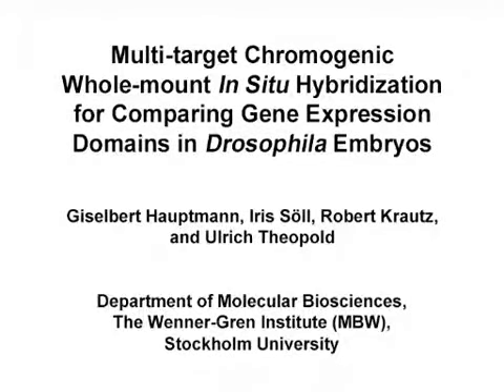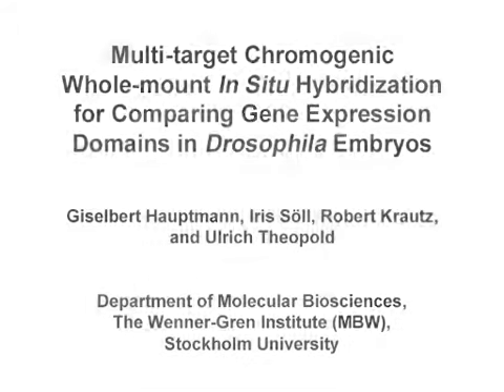The overall goal of chromogenic multi-target WISH is to facilitate the mapping of mRNA distribution patterns within intact Drosophila embryos. With this method, the mRNA localizations of three different genes can be directly compared within the same embryo. Multi-color WISH can be used to generate gene expression maps in developing organisms in a fast and reliable way.